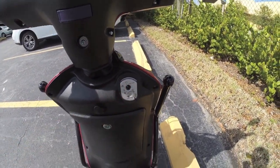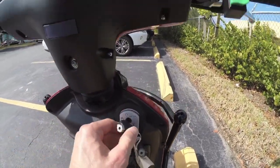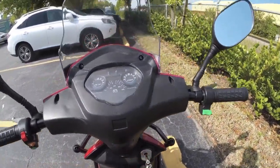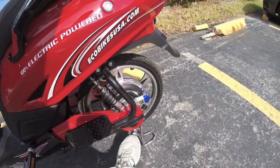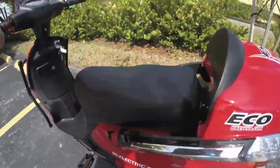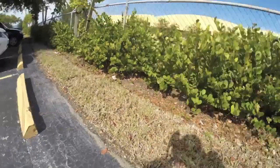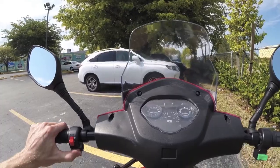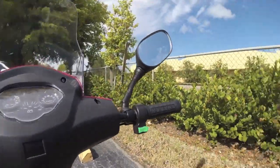Let's get the right key and insert it. Now get that kickstand down — you've got to push this little nub in. There are the turn signals by the way, which are very annoying, plus the headlights and horn.